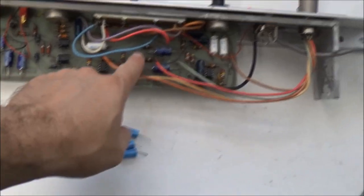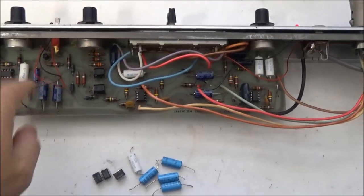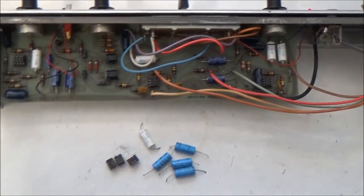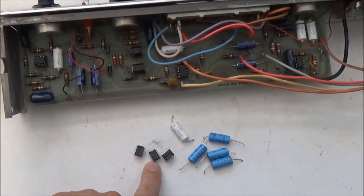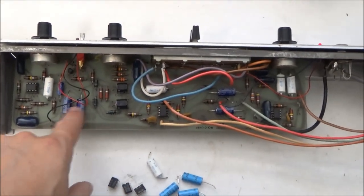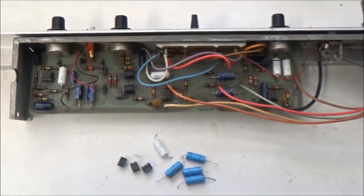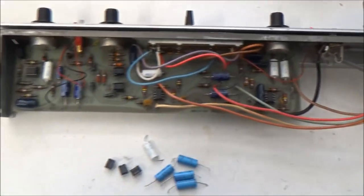I've changed out the 100 microfarad power supply decoupling capacitors and the 10 microfarad capacitor — the bad one for the vibrato LFO. And since I had taken two of the dual op-amp chips out already, I took the third one out, installed sockets, and put new chips in. The reason is the same reason I replaced the capacitors — even though they are okay right now, they're not going to get any better with age. So while I'm doing this service, I might as well make things more reliable for the new owner.